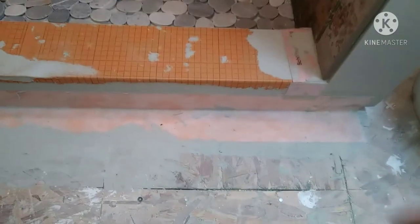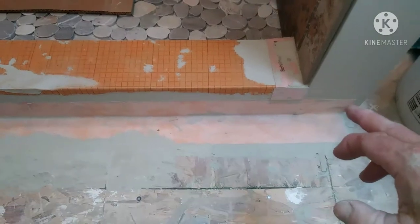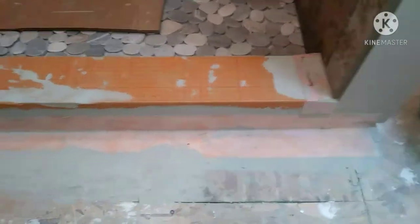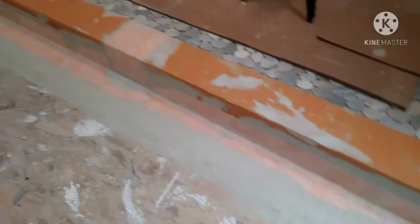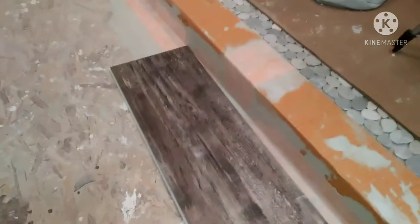I'm going to show you how I tile a custom shower curb here. I got a Schluter Curb system. I ran the waterproofing out onto the wall either side, left and right, and down onto the floor, to waterproof this thing a little better on the outside of the shower.